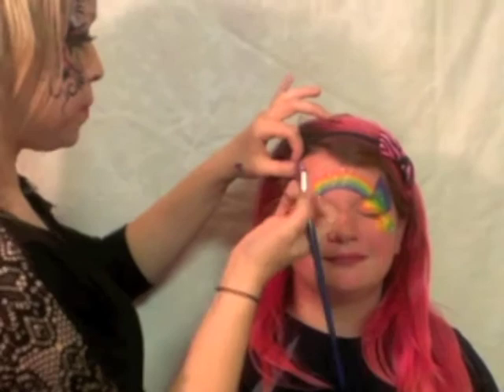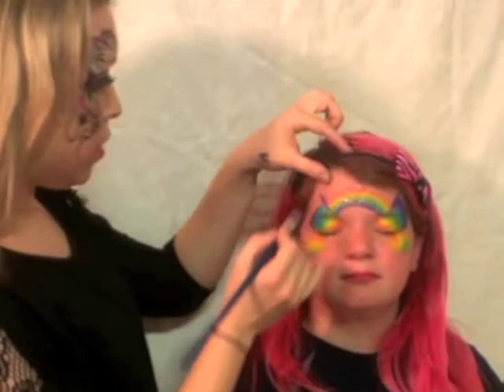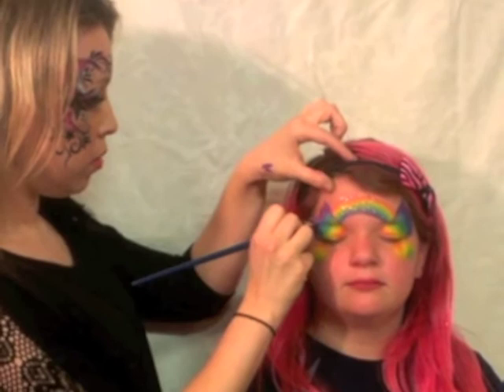We're going to do the same thing on this side. We're going to start at the top, push, pull it down and release. As you get closer, make sure that you're in. Pull it in a couple more times to complete the shape.